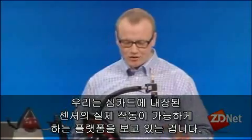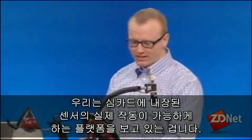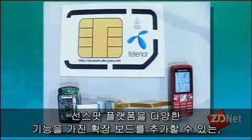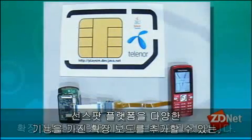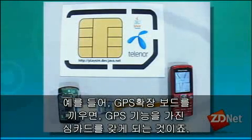We have a platform where we can experiment with SIM card embedded sensors. Since the Sunspot platform is extensible, we can put on add-on boards with different features — for instance, an add-on board with GPS, giving us a GPS-enabled SIM card.